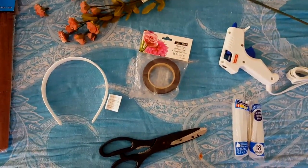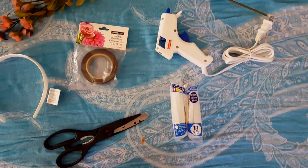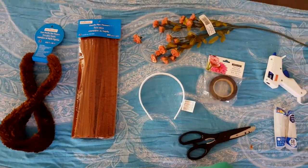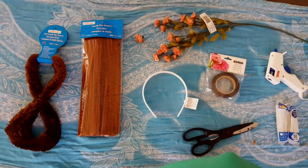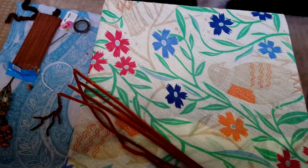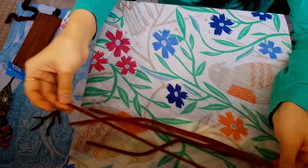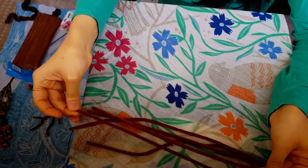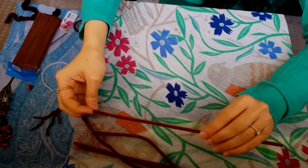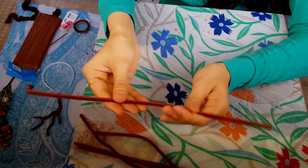You'll also need floral tape, scissors, and a glue gun. All of these things were actually quite cheap, and with all the coupons available on the Michaels website you get them for less than a dollar or two. I got a pack of a hundred chenille pipe cleaners from Michaels for around two dollars, so there are quite a lot of them.